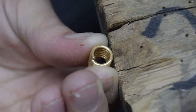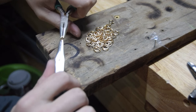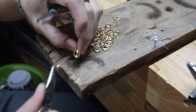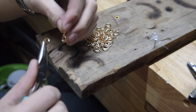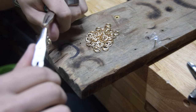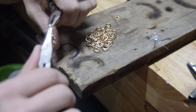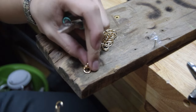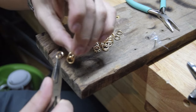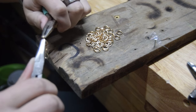Now we're gonna start the chain. You take your first jump ring, open it, and put a lobster clasp on there just like that. You put another one on, then you put another one there. Both of those, and then close it just like that.